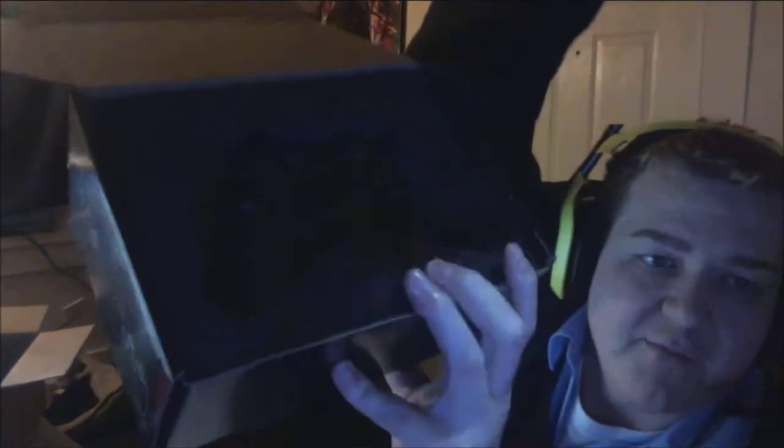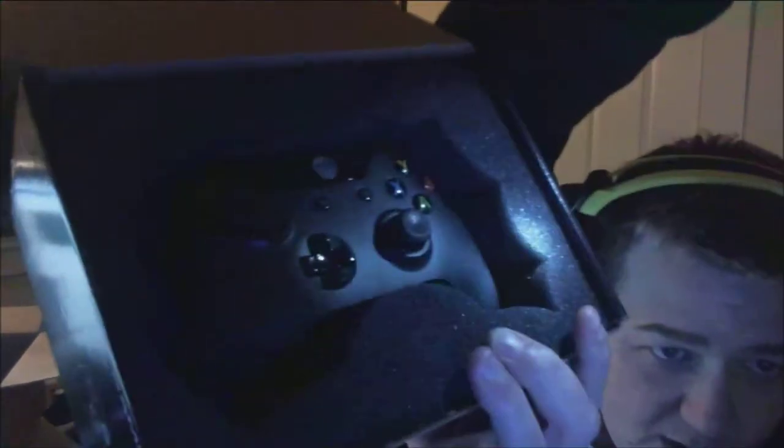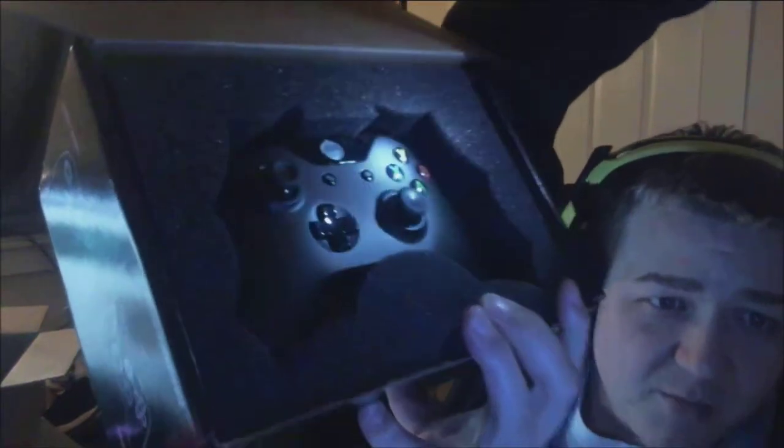It's a little dark but as you can see it looks really pretty in the box. We'll go ahead and take it out of the box.